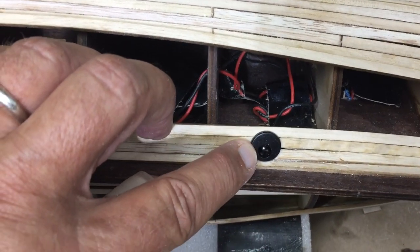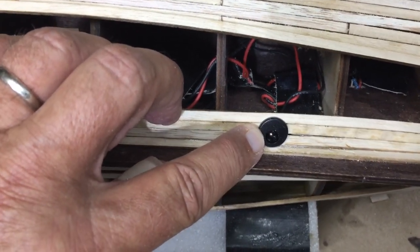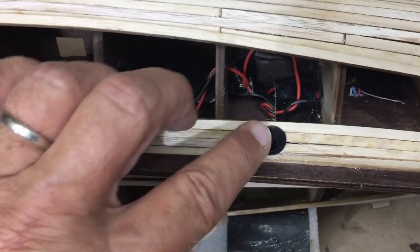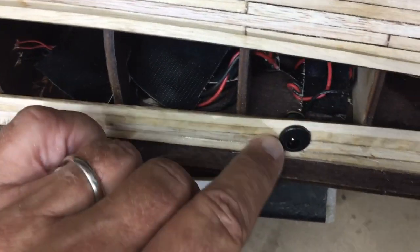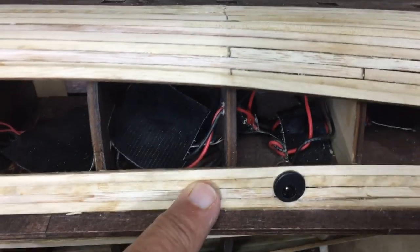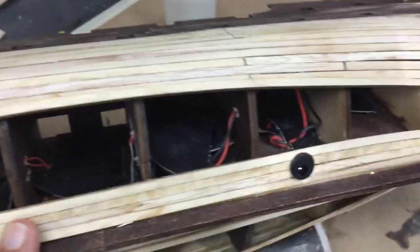I've gone ahead and put the electrical connector jack in. I wished I had waited a little bit — I should have sanded this first. I've actually bolted it in. There's a little nut that goes on the back and then I put some super glue on it because I don't want that to loosen, since I'll never be able to get back into it. But everything is working as far as the electrical system and the lights.